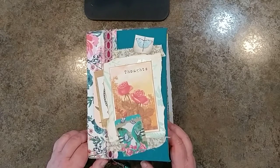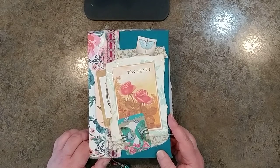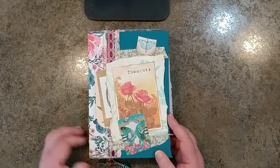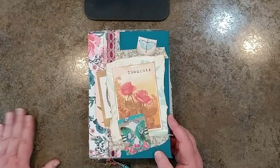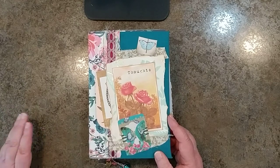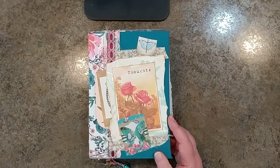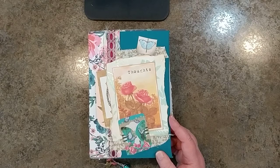I had a blast making this journal. I've been working on it for a while — I had started making it a few months ago. As I had in my mind what I wanted to do for my friend, different digital kits kept on coming out. I was sort of waiting to get that one and waiting to get that one. So it was fun to be able to find some digital kits that really helped me make this journal special for my friend.